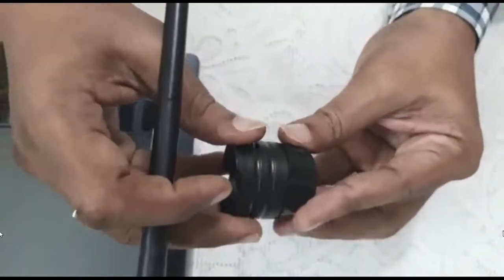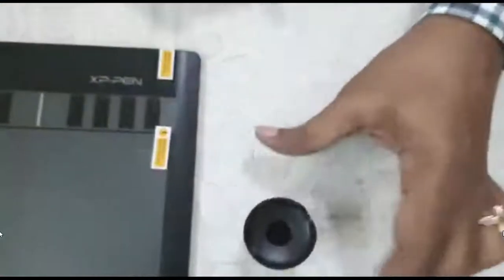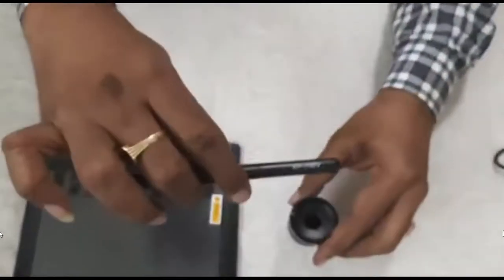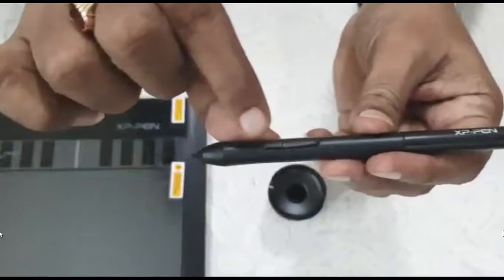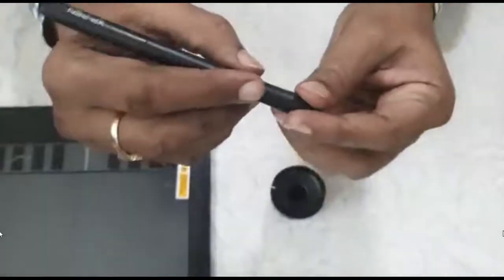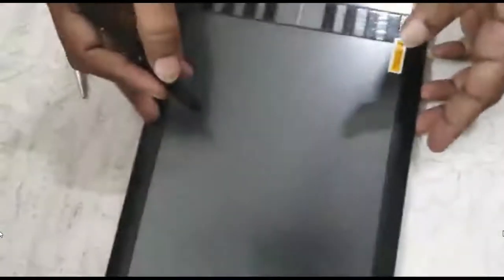The pen is also very lightweight and has two buttons for easy operation, just like mouse buttons. Once you practice for at least 20 to 30 minutes, you can easily make use of this and it won't disturb your normal handwriting. The operation of those buttons is also very simple.